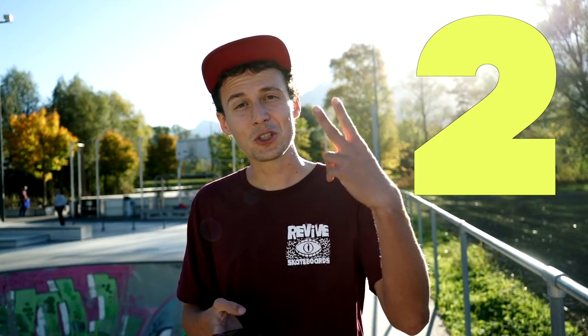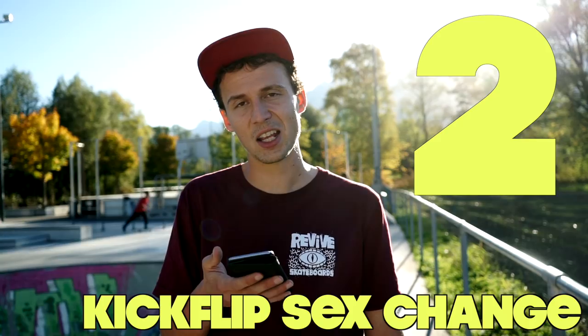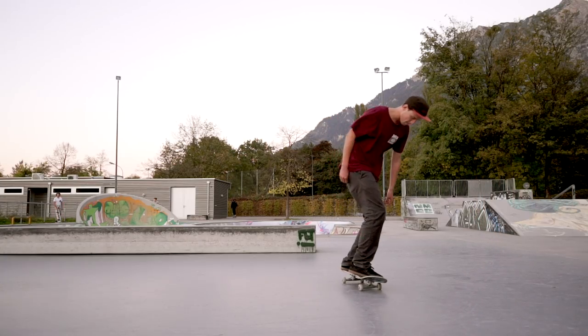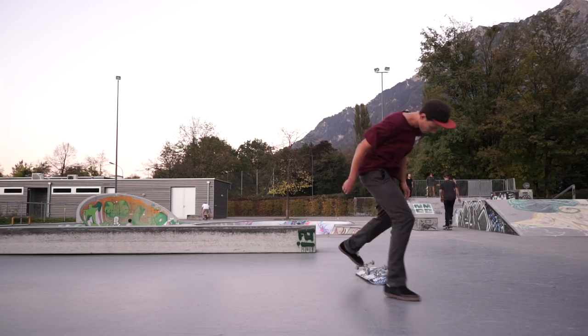Number two — a very accepted and trendy trick: kickflip sex change. I consider kickflip sex change as a bad-looking trick, except if you catch it and add the body varial after catching the board. There are some skaters on this planet who can make this trick look amazing — do it into a manual or whatever. I'm sorry to let you guys down but I will never be one of the people doing a good-looking kickflip sex change.